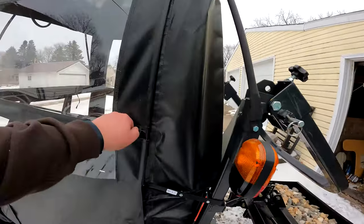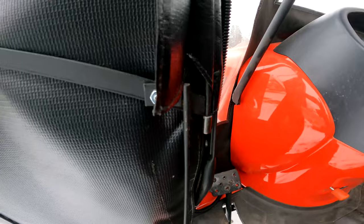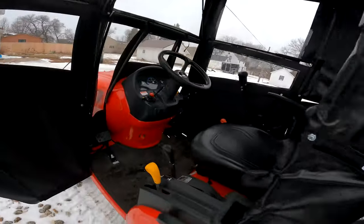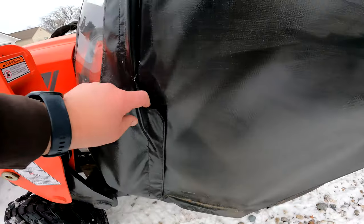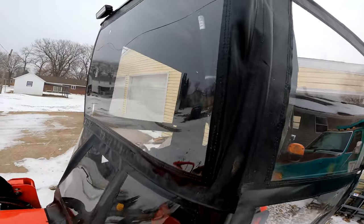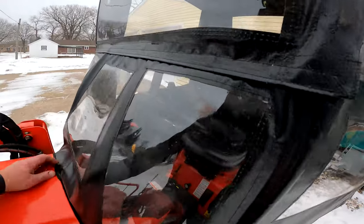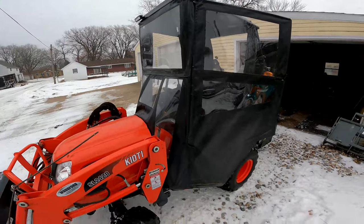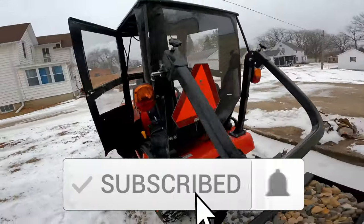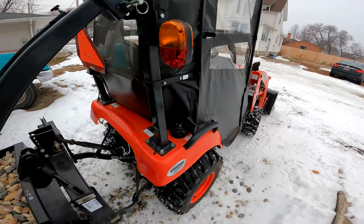The doors are removable. I'm not going to remove them right now, but basically at the hinge area you just lift up and pull that bottom one out, and then the top one will just slide out and down. It's velcroed at the front — and this is some strong velcro, let me tell you. There's also velcro so you could roll up the window if you so desire, though in the wintertime I really don't see a need for that. You can still open the hood with this installed, and pretty much everything is accessible. The fueling area is a little tight if you're wanting to add fuel, but you can still get at it.